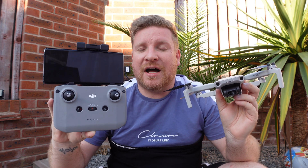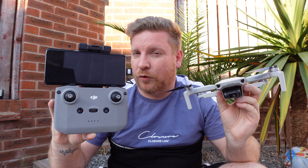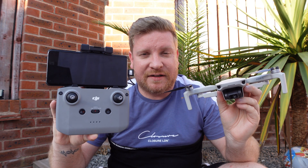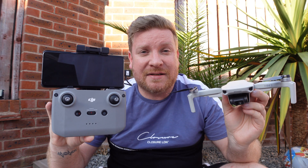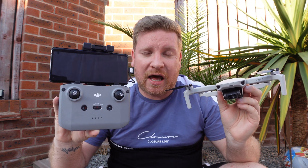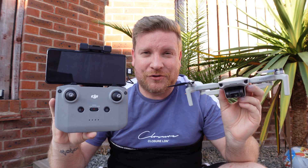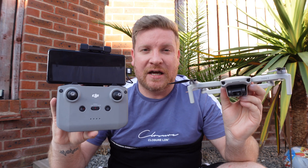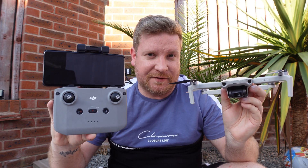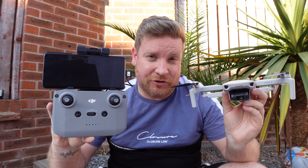No sooner did I launch a video — literally this evening — advising of exactly what the problem is and that DJI would be launching a new Fly app to fix it, and offering a workaround using a third-party app to get your drone in the air, than DJI sent me the latest version of the Fly app, launched specifically to fix this crashing issue.